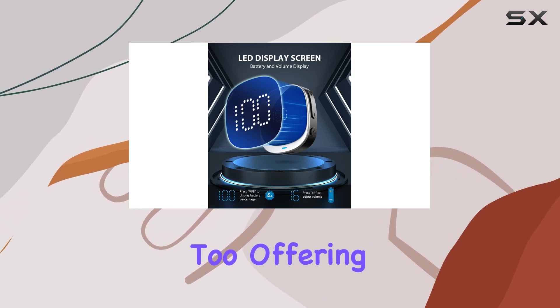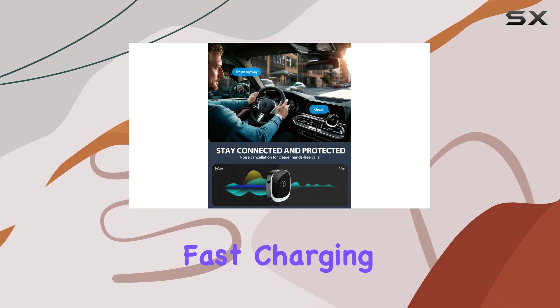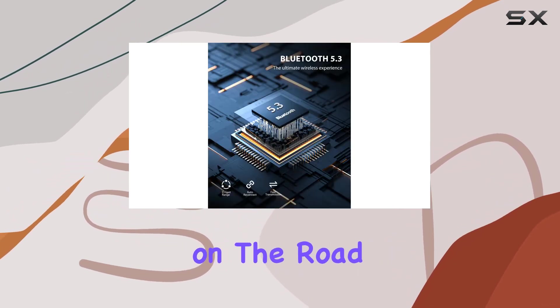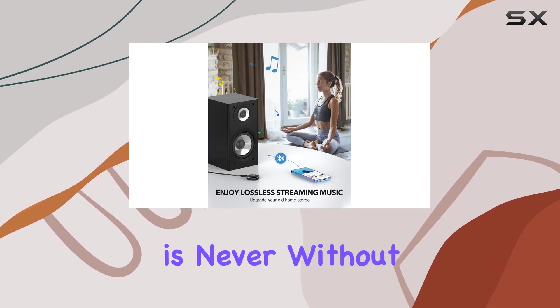Battery life is impressive too, offering up to 12 hours of playtime on a single charge. And with fast-charging capabilities, you'll be back on the road in no time. Plus, the ability to use it while charging ensures your journey is never without a soundtrack.